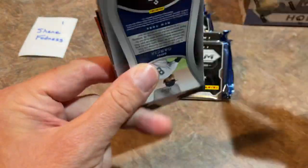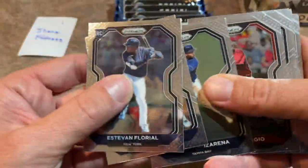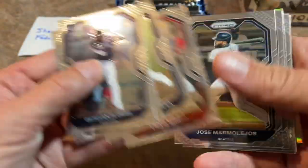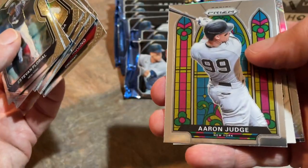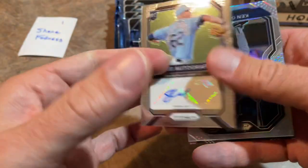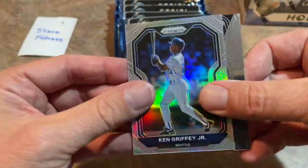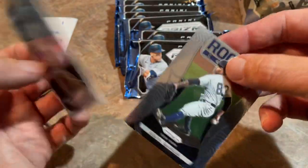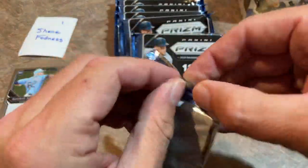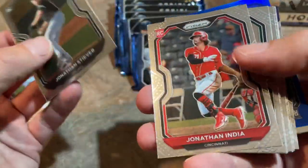Back to our break schedule: we've got a double break on Wednesday of the Chrome Blaster Boxes and this product by the team. On Thursday, a random team break of Allen and Ginter. On Friday, Chrome Jumbos — the brand-new 2021 Chrome Hobby Jumbos, five autographs per box. And here's our first hit: Shane McClanahan, a nice rookie auto right there.